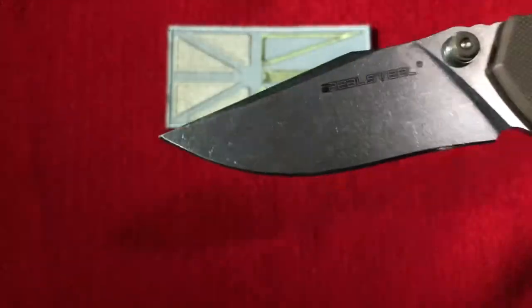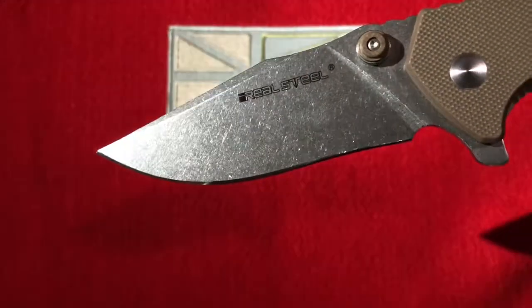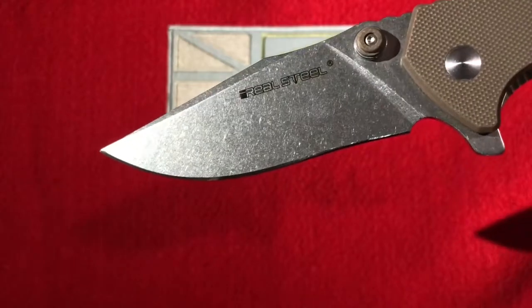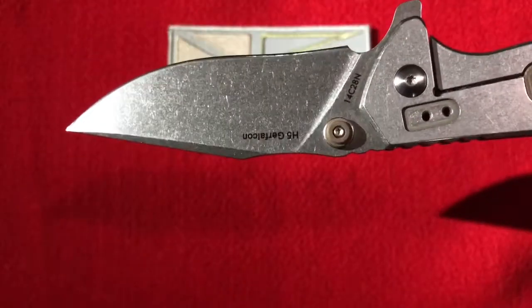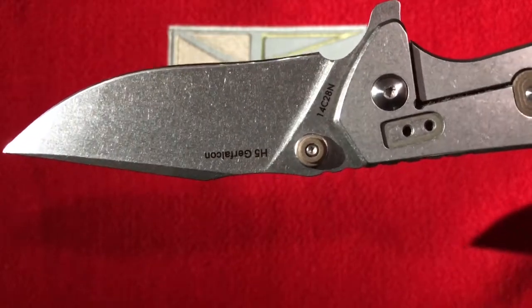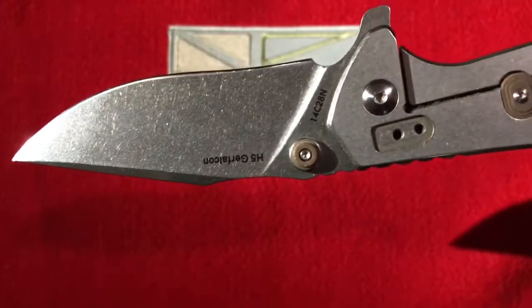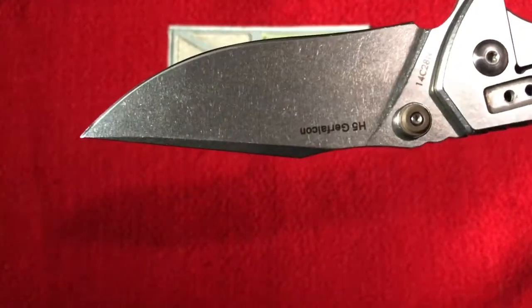It has a really nice stonewash finish, so it takes scratches and wear and tear pretty well. This has actually been used and sharpened a few times. Speaking of steel, it's a 14C28N Sandvik steel, so not the top-shelf steel or anything, but it gets the job done for sure.